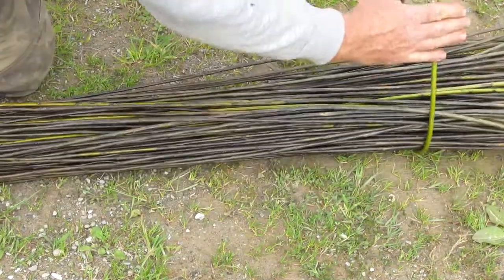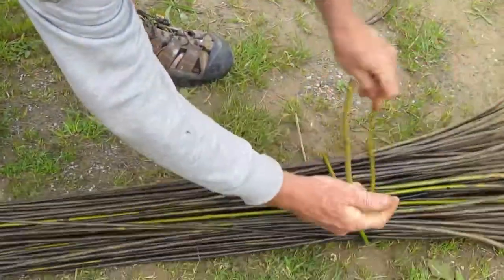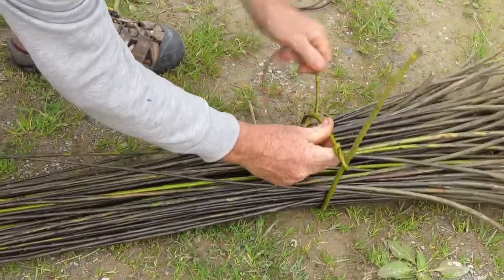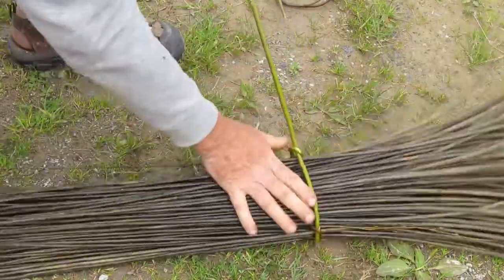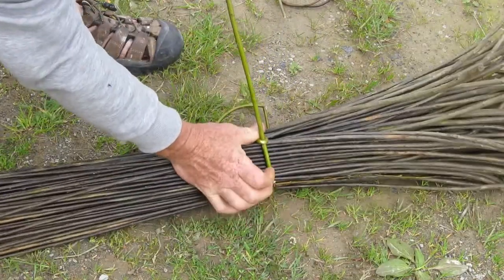The butt comes around to meet the rest of the rod, and holding the long piece, we give it a couple of twists and wrap it underneath itself to form a loop through which the butt is sticking.